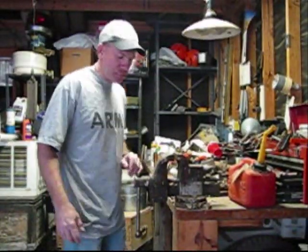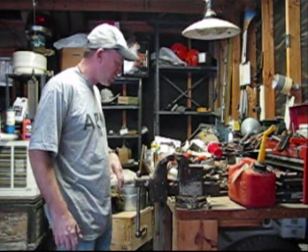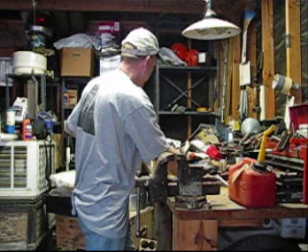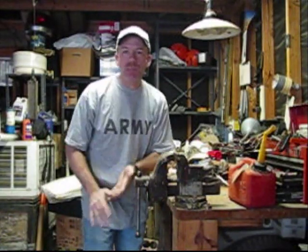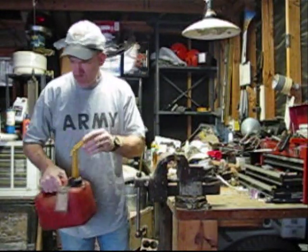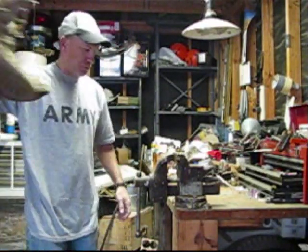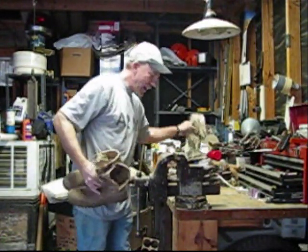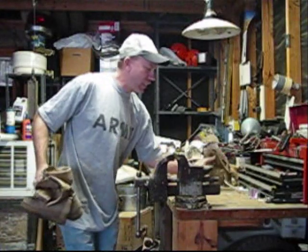Okay, here we are. Before we do the boots, we need to get a good workspace going. Clear off your workspace. We're going to be working with a fire tool. Make sure you ain't got no cans of gas up on your workbench. That will mess you up. Now we got our workplace cleaned. Make sure you ain't got it around your feet.